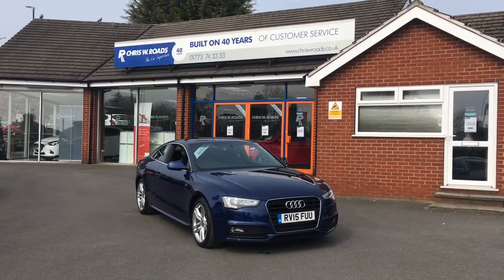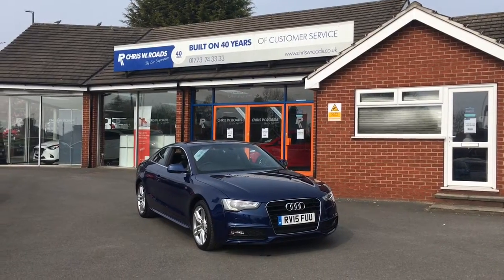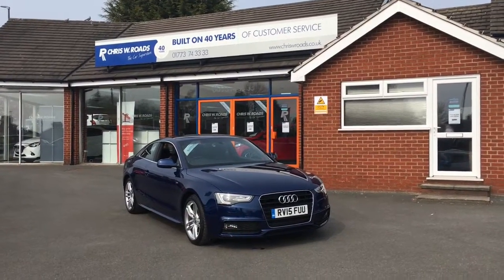Hello, this is Rob from Chris W Roads. Here we have an Audi A5 which looks very smart in blue. I've got a great interior to show you later on in the video as well, so let's start with the walk around.